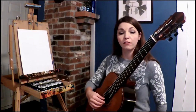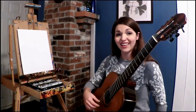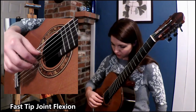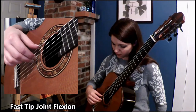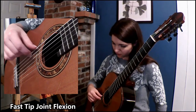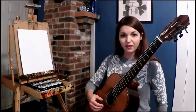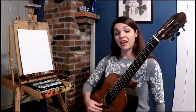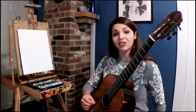Lastly, a fast flexion will change the result of the sounds, which might make it more intense, more lively and energetic. As you can see, it's almost like I can achieve tasto to ponticello sounds without actually changing my right hand position. All I have to think about is the speed at which I am plucking as well as the flexion of the tip joint.